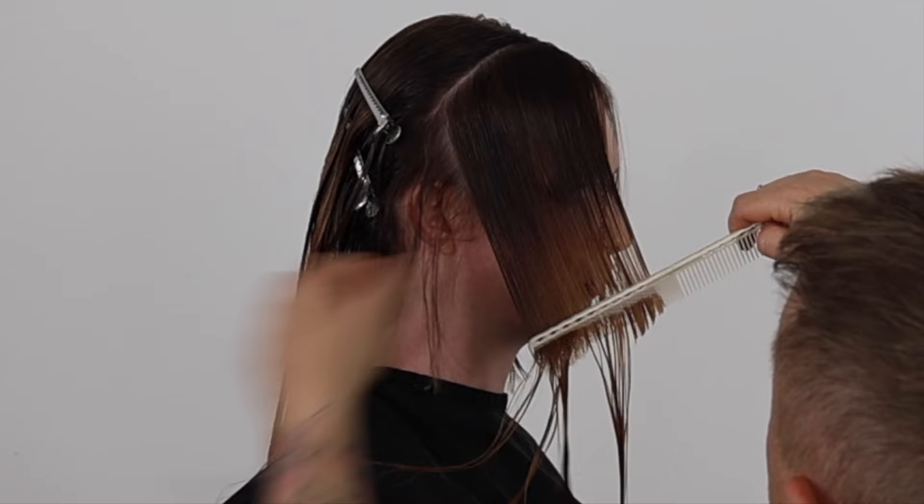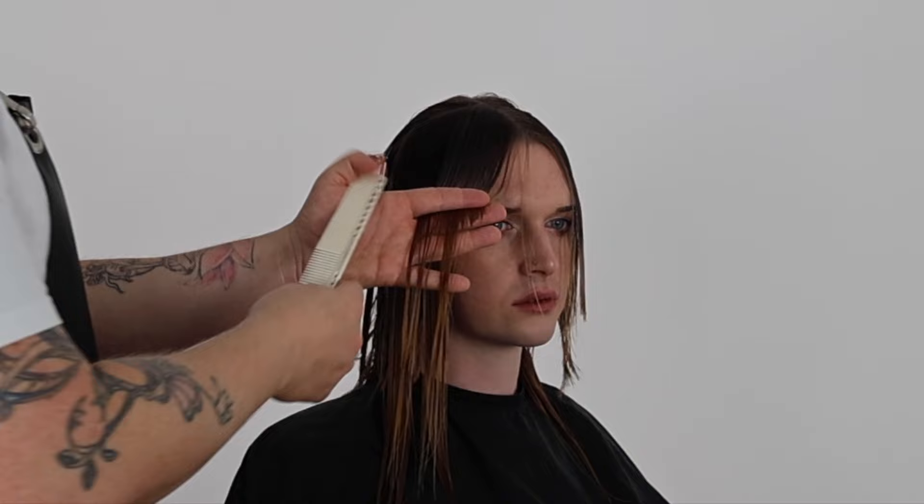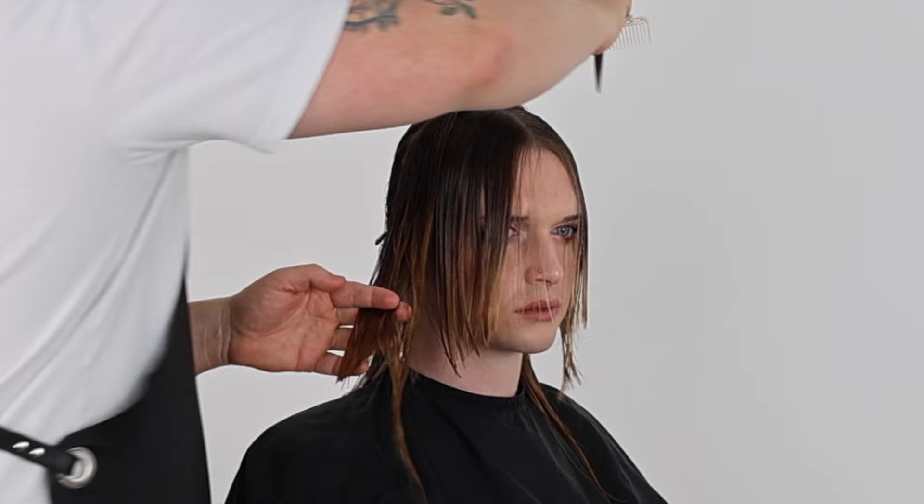With the short shag haircut I elevated each section to create softness and texture, and I also over-directed the fringe to create a stronger sweep in the curtain bangs outline. The example on the long shag is to create a more moody, edgy version of a 70s Farrah Fawcett Vidal Sassoon shag haircut.